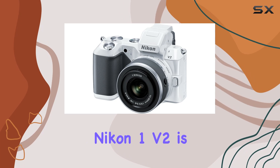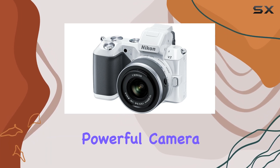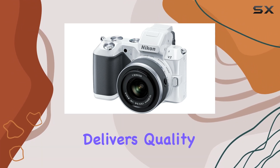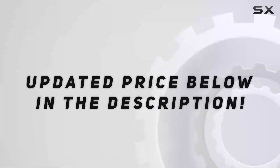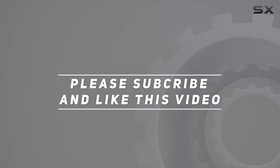Overall, the Nikon 1 V2 is a solid choice for enthusiasts looking for a compact yet powerful camera with a host of advanced features. Whether you're into stills or videos, this camera delivers quality and versatility in a sleek package. Check out the video description for an updated price, and thank you for watching!